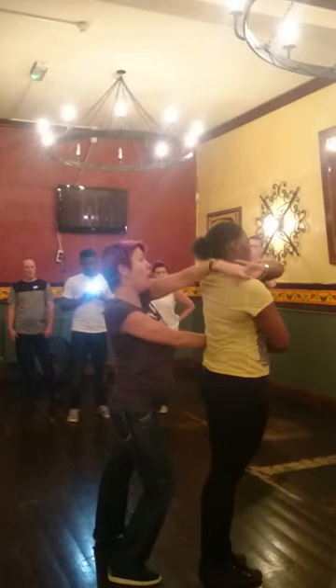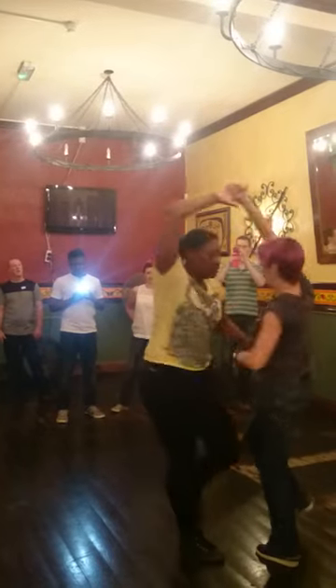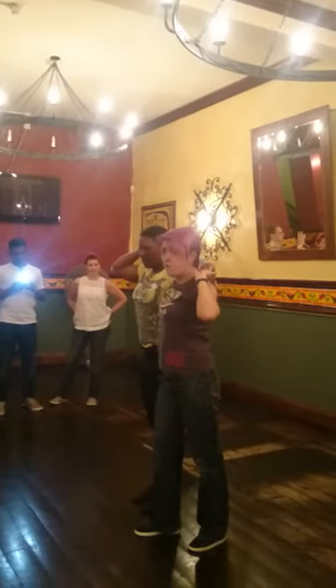Over and down. Up and under, 1, 2, 3, pull, 5, 6, 7, go, release.